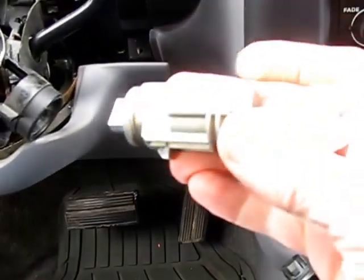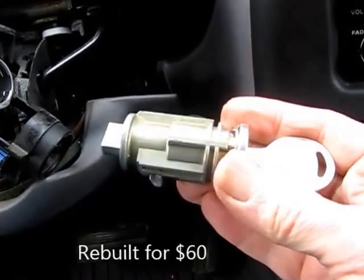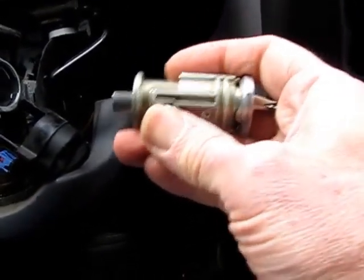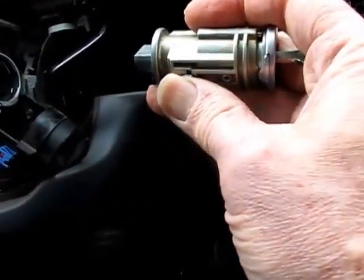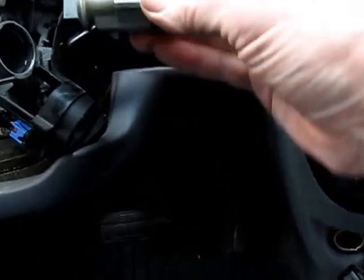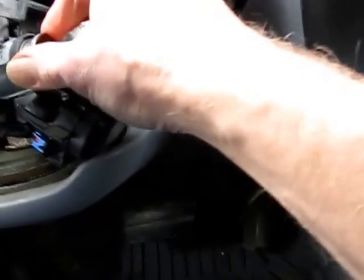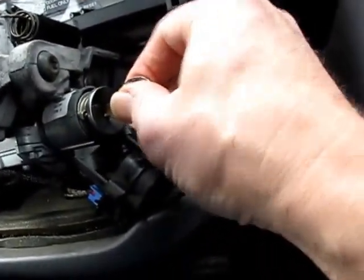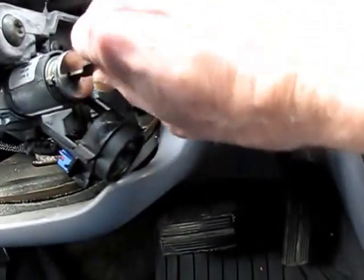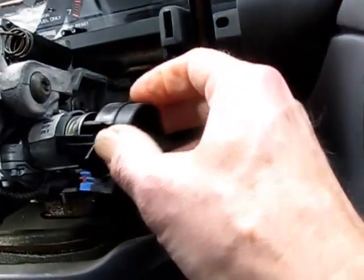We had our lock redone at a Dodge dealer — they basically rebuilt it, changed out the springs and tumblers. To put it back in again, make sure the little spring-loaded part here is in the ON position so it'll turn in. With it in that position, you should be able to get it snapped back into place. Now we can take it out — it seems to be working fine, except it sticks a little bit; it's a new key they cut. So we'll slip this back on.